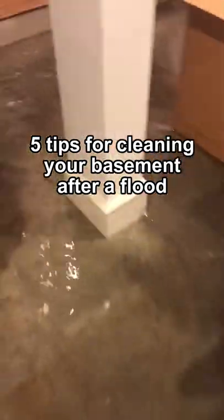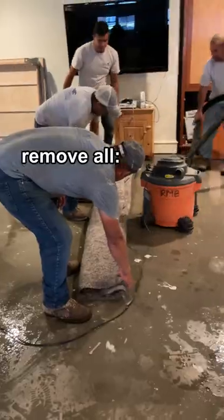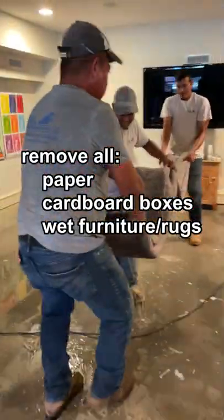Here are five tips for cleaning your basement after a flood. Pull everything off the floor as soon as possible. Remove all paper, cardboard boxes, and any furniture or rugs that are wet.